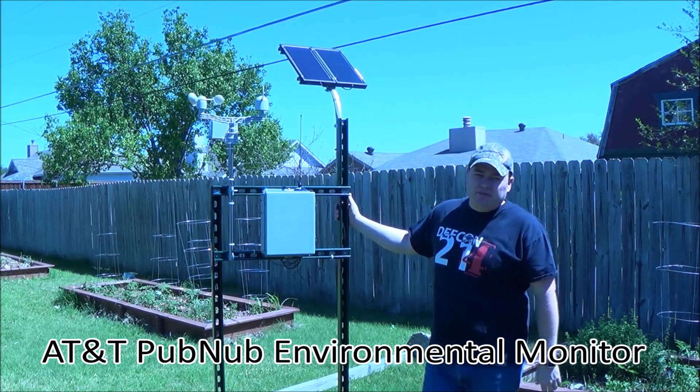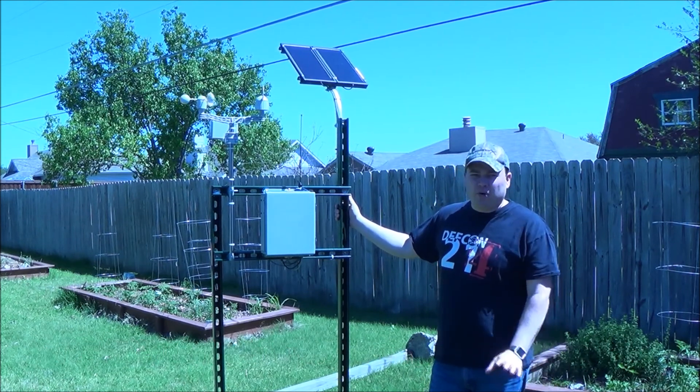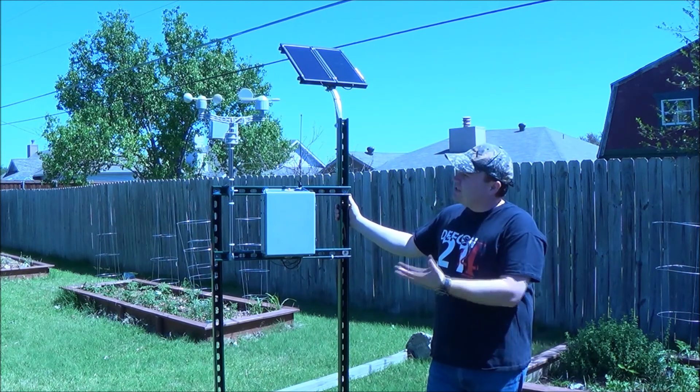This is my AT&T PubNub Environmental Monitor Station. It's a highly scalable, portable platform that you can put sensors on.